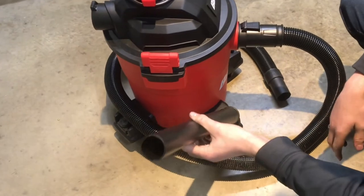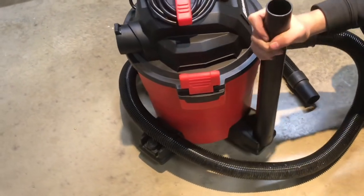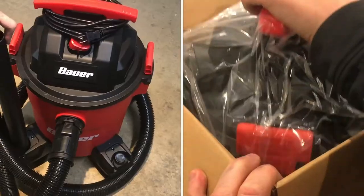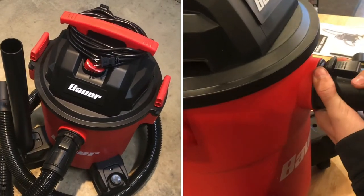Built into the legs' design is a place where you can fit the attachments that come with it, so it's nice that there's a place for those. Right out of the box and maybe five minutes to set up, it's been working really well.